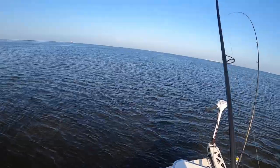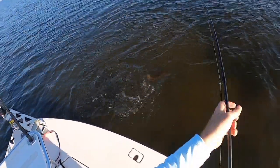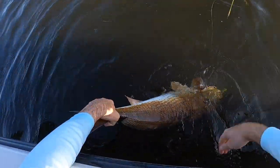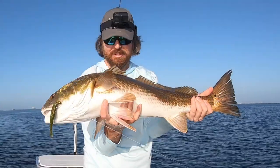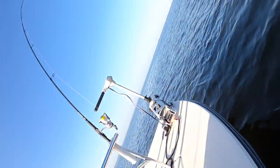Oh my gosh, this is crazy! Look at that red — that is a nice fish. Heck yeah! The leprechaun is right there in the corner of his face. Nice, check out that fish! Oh yeah, that is a nice fish. You can hear him drumming. All right, here's one — the first of the double. Solid red, let's let him go, and then we'll deal with this other one.